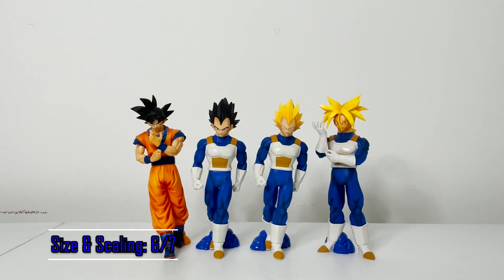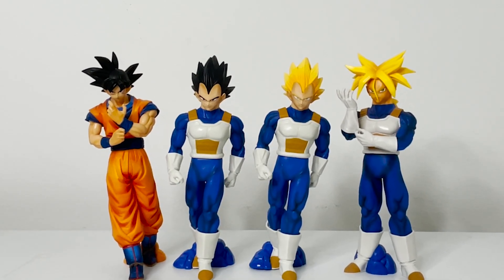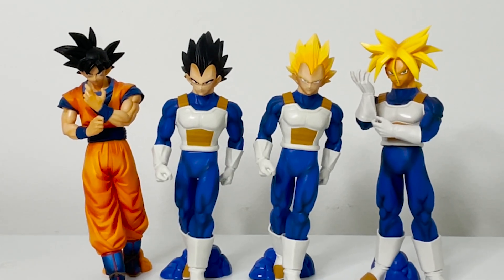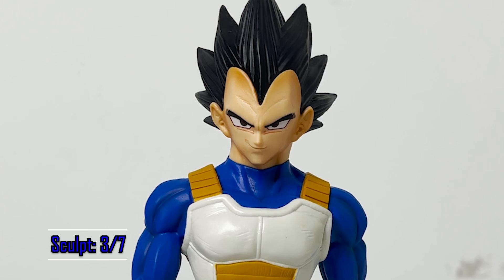Size and scaling are pretty good too. Bandai intended this figure to come out larger than the average crane figure, so it's nice to see that fall into that bucket accordingly. However, he is too small compared to Goku from the exact same series, so it's a little inconsistent. They should have shaved an inch off Vegeta or made Goku an inch taller.